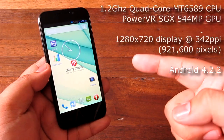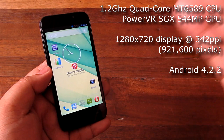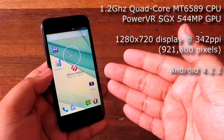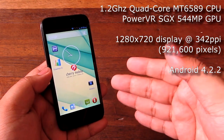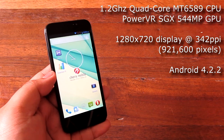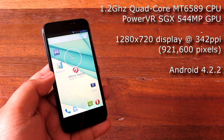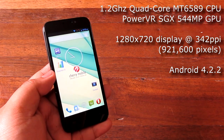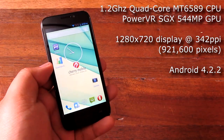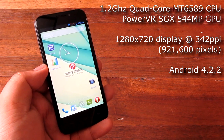It's got a quad-core MediaTek 6589 processor clocked at 1.2 GHz. The 6589 is one of the preferred processors out there, although the 6582 has a Mali 400 GPU which is sort of faster. This one is packing a PowerVR SGX 544 GPU, which is not bad but the Mali 400 is better. In terms of pixels, it's packing a 1280x720 display at about 342 PPI. The processor can handle that fine — running Android 4.2.2 Jelly Bean, so it's got almost the latest software enhancements.